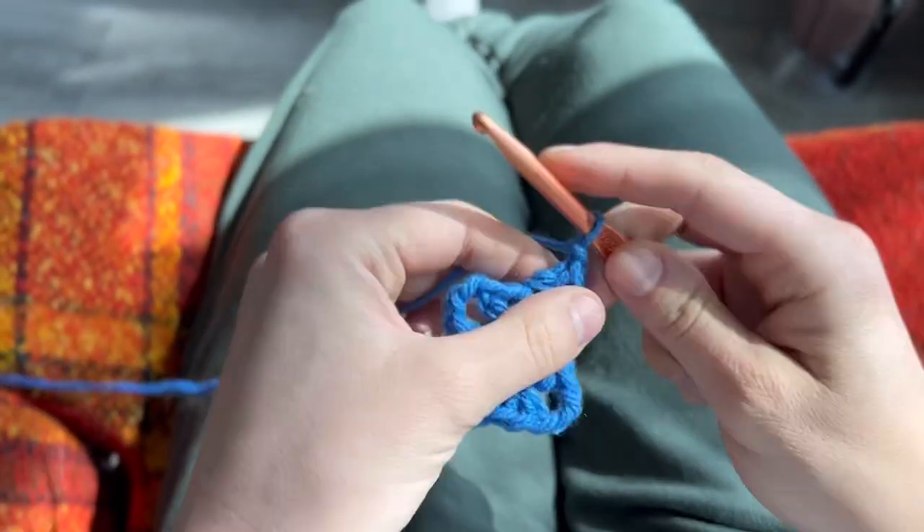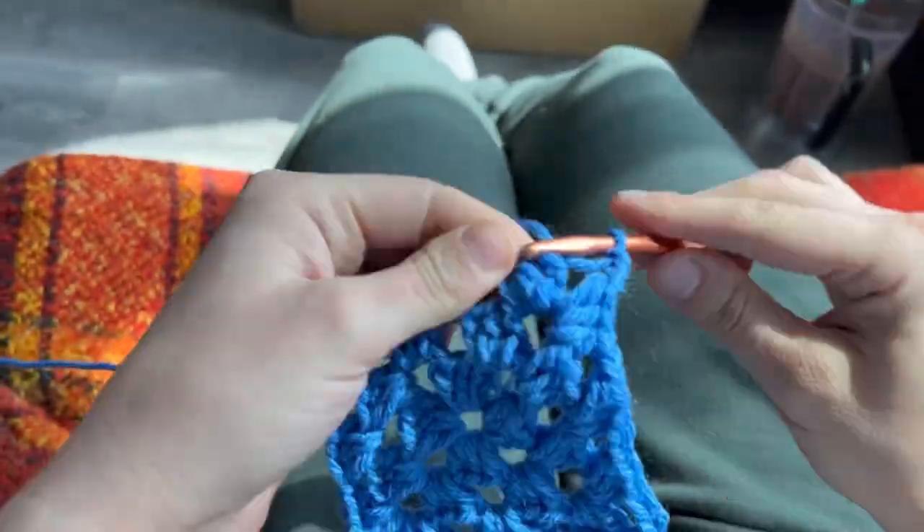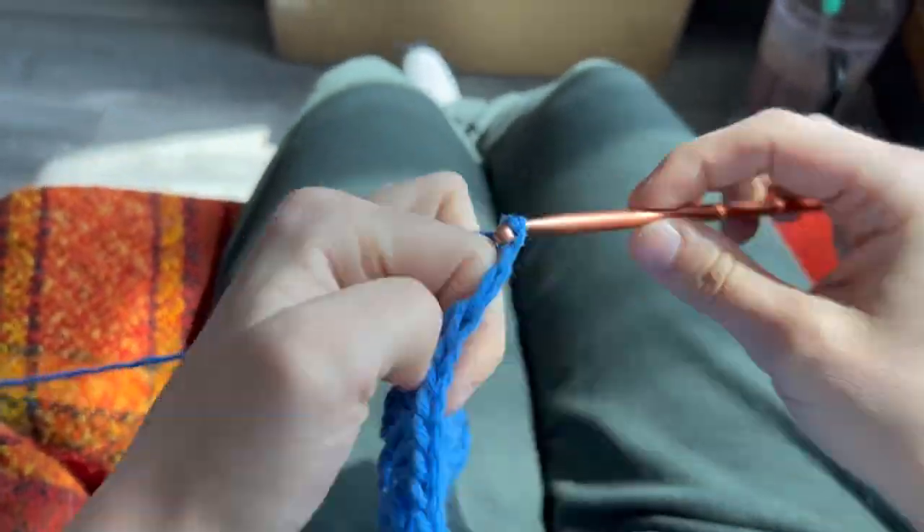And if you're new to the granny square game, I made a video last week showing you how to make this granny square here.